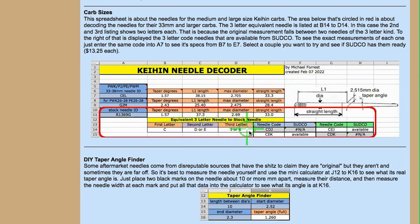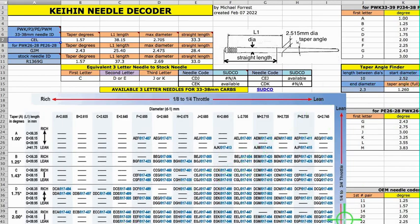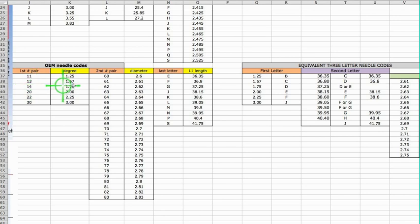It explains how in this section the program shows what letter codes would be equivalent to this needle, because you have to have a starting point. Over here it shows you which of those would be available. There are actually four combos because there are two possibilities here and two possibilities there. This shows you the codes for the OEM stock needles and their equivalents as three letter needles.